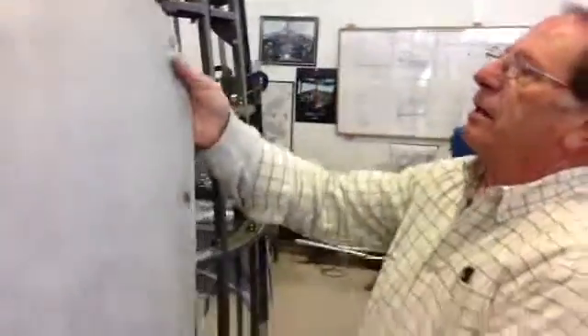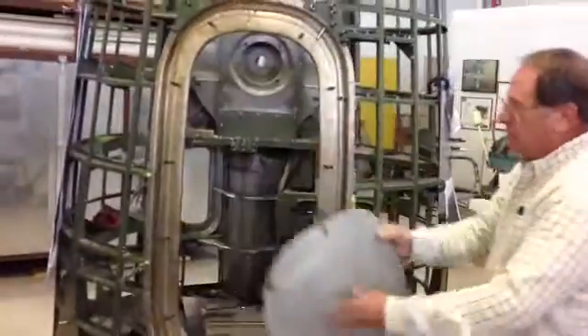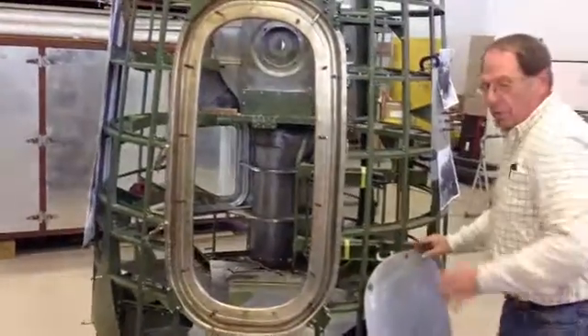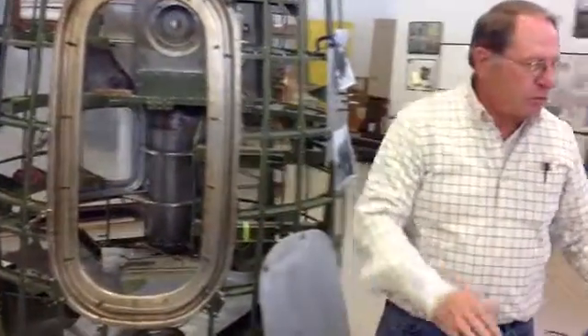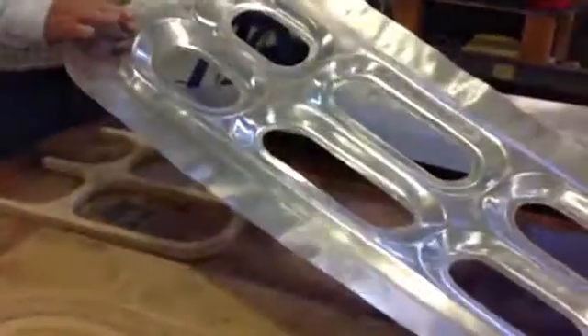Hi, my name is Jack. I've been with the project here for seven years, and what I'm going to show you is what we're making — a replacement cover for this nacelle. This is a work door. That door actually is a two-part door. It has the frame, which is the real strength of the door, and you have the cover.